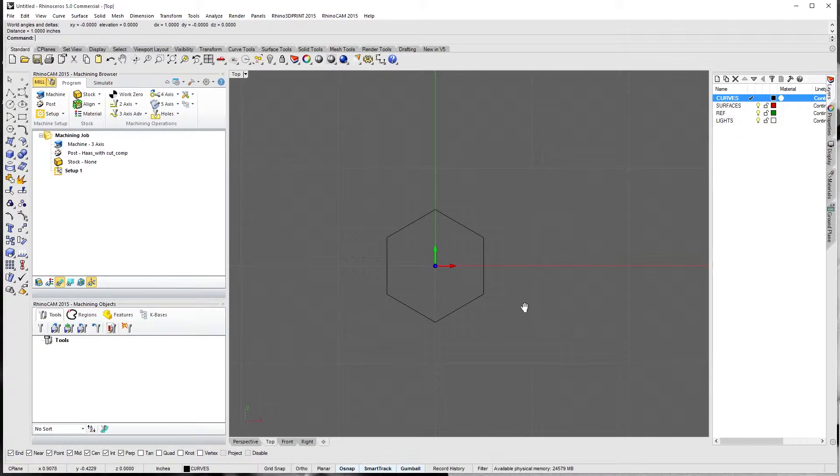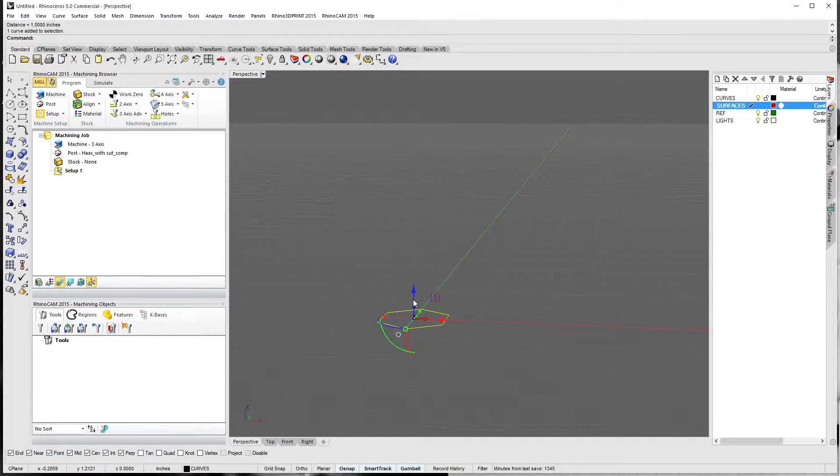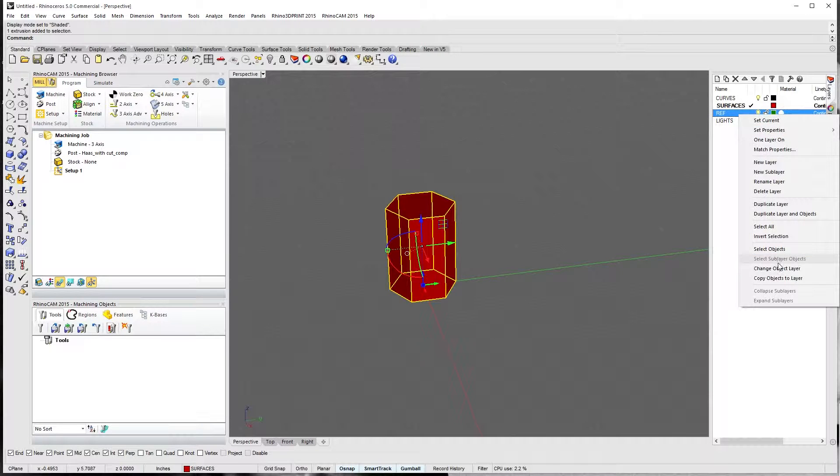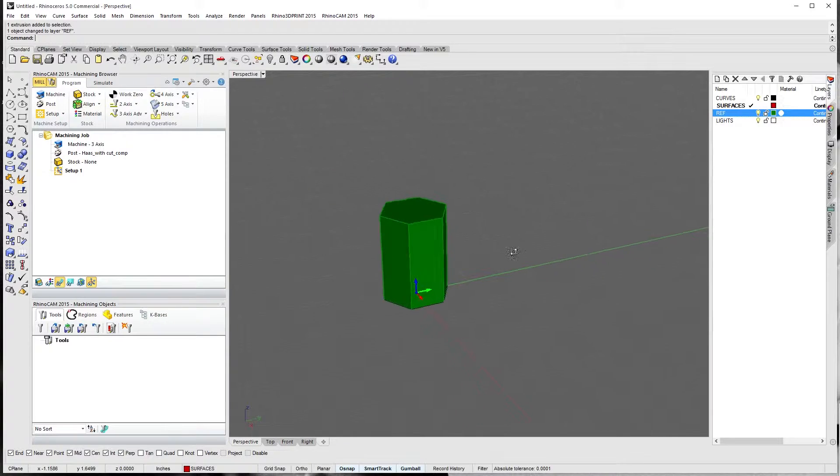Let's extrude this — we'll make a little piece of hex bar stock in perspective and switch to our surfaces layer. What I'm going to do is type extrude curve so I can put an actual distance in. Let's say 1.5 — give us a little bit of room; we're not going to thread it super far down. If I change this to shaded, we can see we have a nice solid piece of hex bar stock. I'm going to move this over to our reference layer because this is basically our stock — it really has nothing to do with what we're working on.